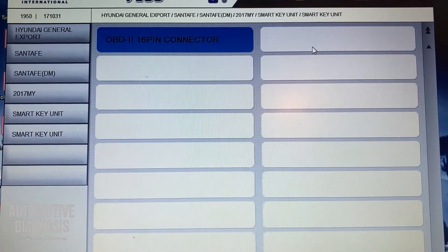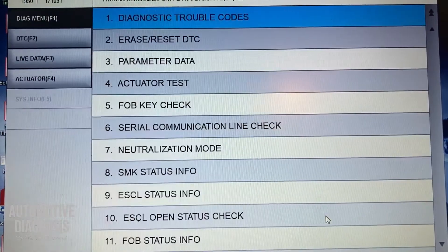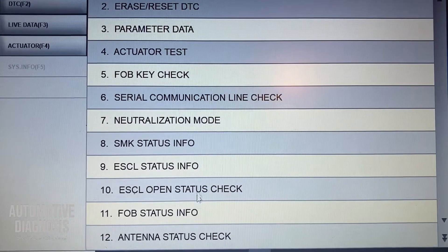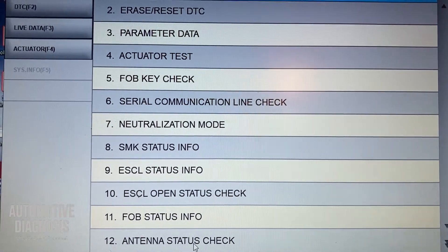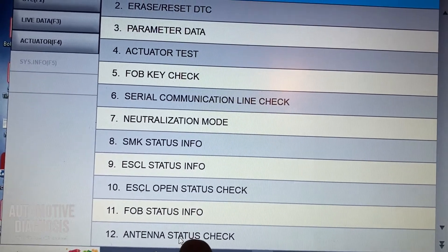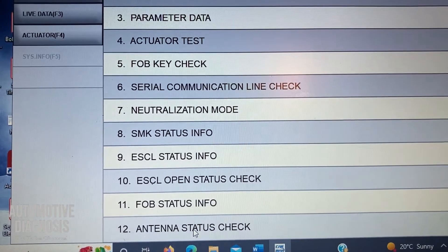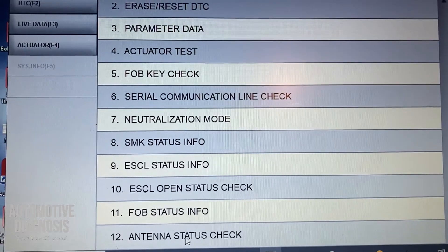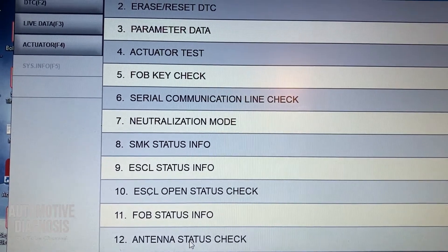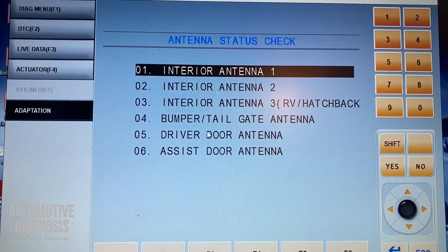I go to the smart key system to see other functions. I've got a list here for reading trouble fault codes, erasing, and some other things. I'm going to go to the antenna status check — this is for the low frequency antennas. This option is much better than using the actuator test, which doesn't give very accurate results. So I'm going to use number 12, the antenna status check, which gives a full list of all low frequency antennas.